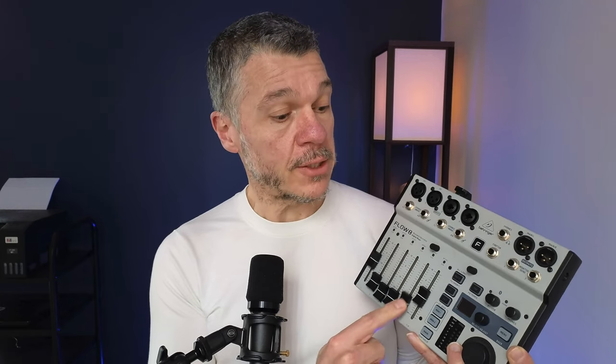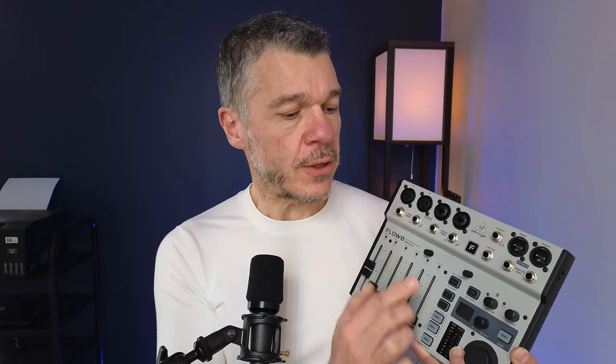Behringer tends to offer flexible routing on their digital mixers, and the Flow 8 is no different. The USB audio from your computer comes with two stereo channels, and those can either be adjusted with the Bluetooth/USB knob as default, or there's a setting that lets you assign one or both of those stereo channels to faders 5/6 or 7/8. So you get a choice about whether you get more control over your computer's USB volume by assigning them to a fader, or whether you use those fader channels for audio only and leave the USB audio on the Bluetooth knob. That was a really clever design decision.